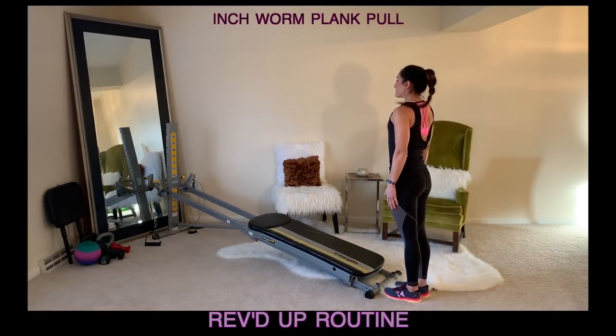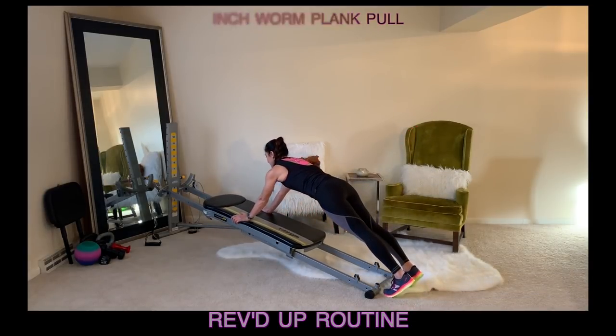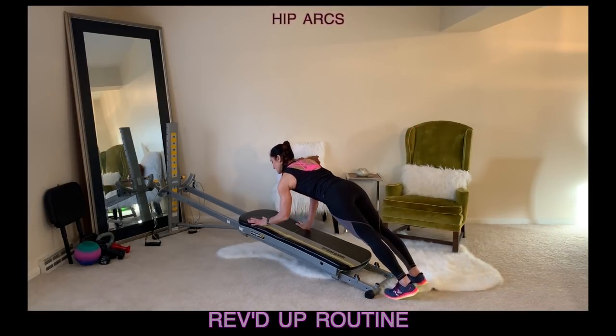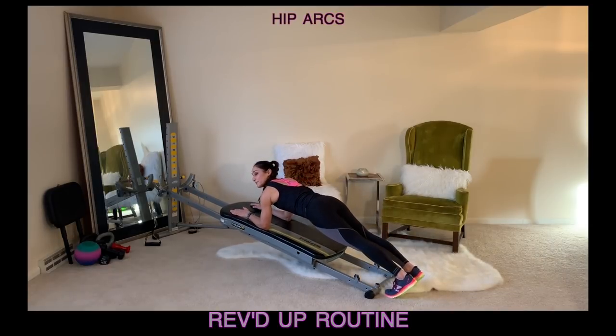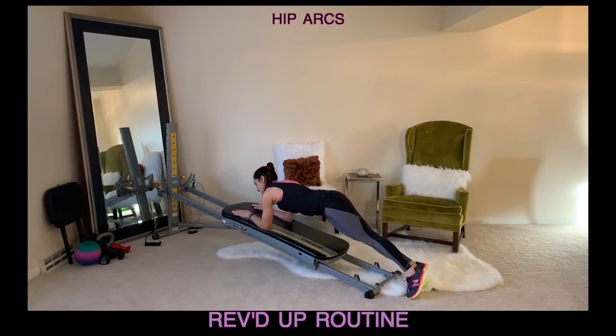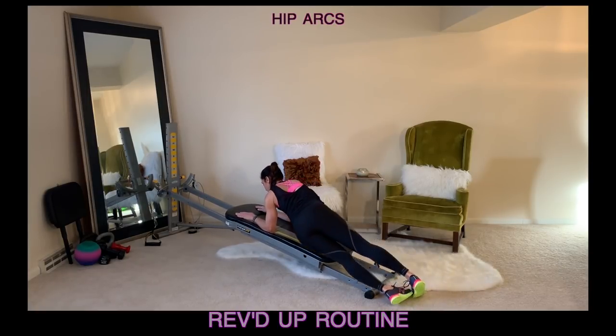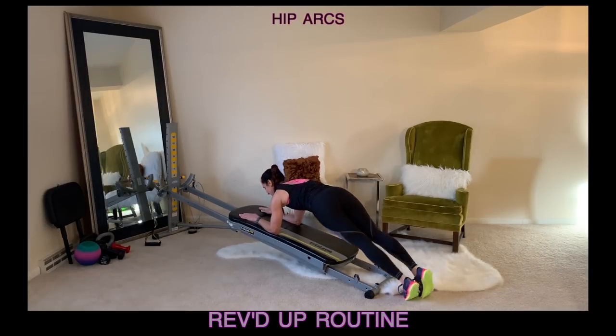This is a great warm-up move for your core as well as through your shoulders. On the last move, you'll stay out there and come down to your forearms for hip arcs. You'll arc the hips from side to side, letting the hips touch down towards the glide board. This will stabilize through our spine, our shoulders, and really work through your waistline.